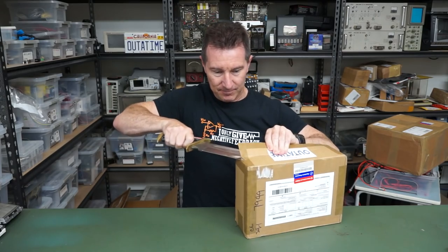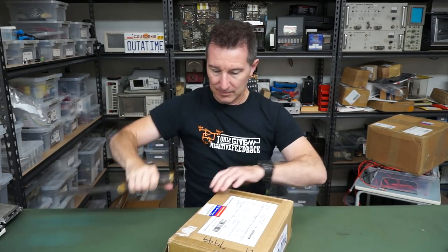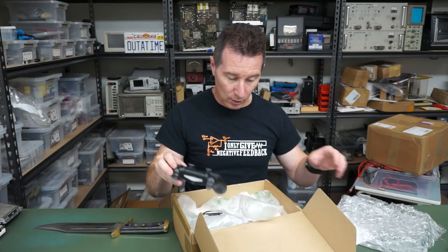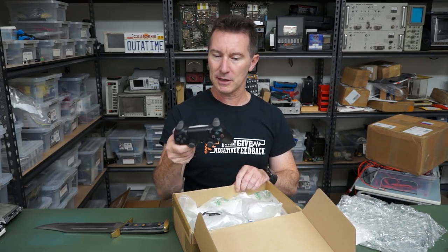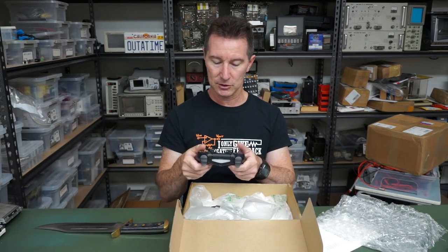Alright, we have a note. This is a circuit I've been working on for a while. That's a PlayStation controller — it is a genuine PlayStation controller.